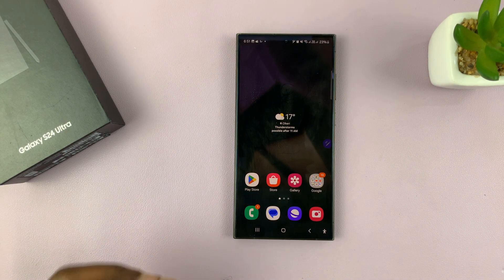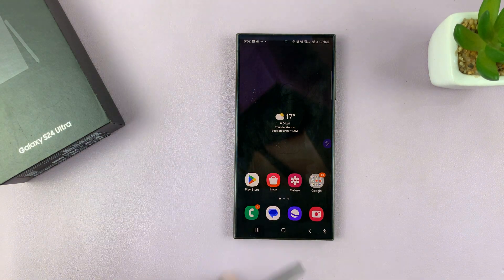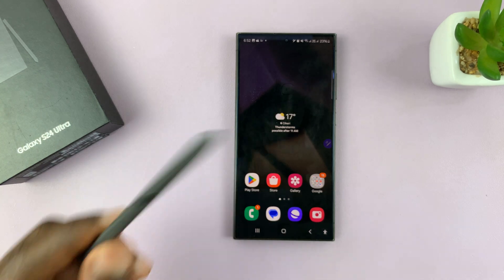I'll be showing you how to navigate the gallery of your Galaxy S24 Ultra using the S Pen.